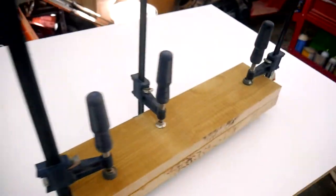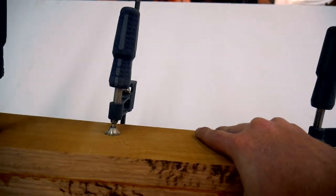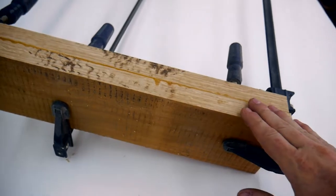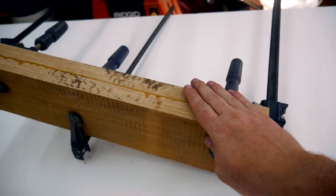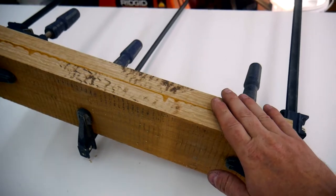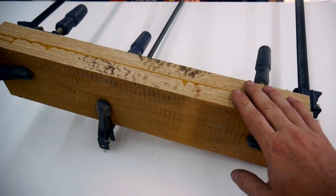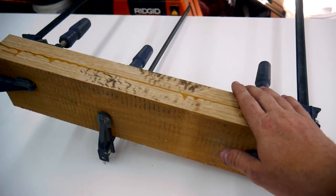Right now I'm taking these blanks out of the clamps — these are the blanks for the front legs. I should get at least two front legs out of each one of these. So I have to take them out of the clamps, clean them up, and then cut them to their final width and all their final dimensions, and then they'll be ready for the mortises.